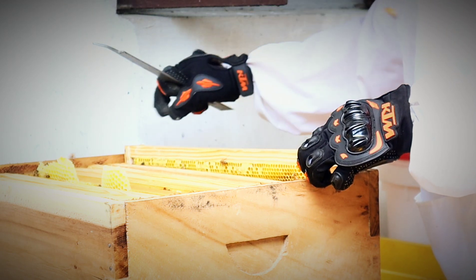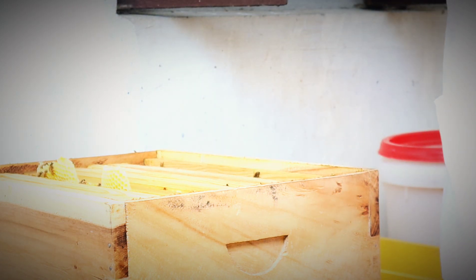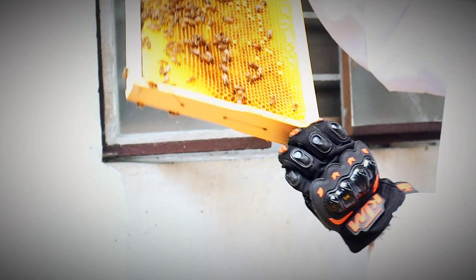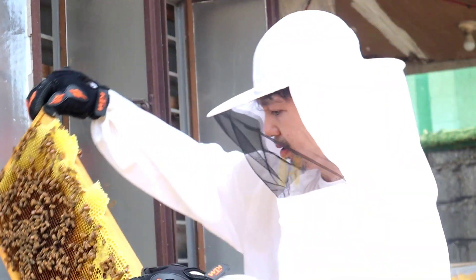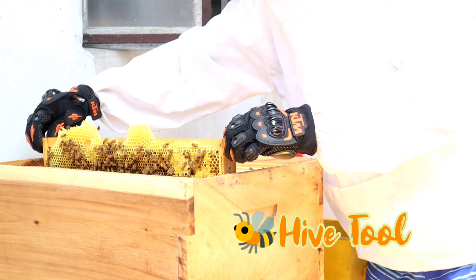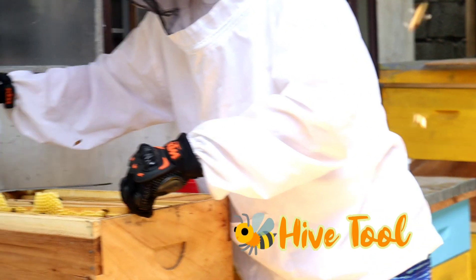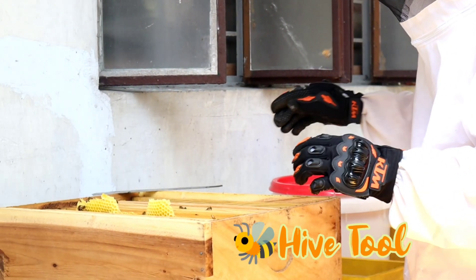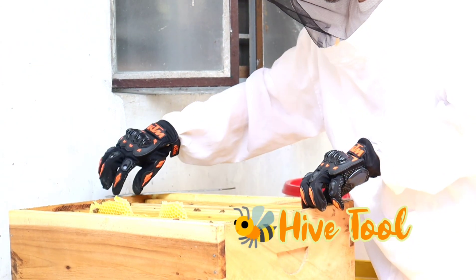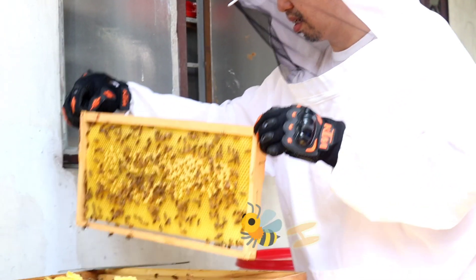Isa-isang huhugutin ng beekeeper ang mga honeycomb frames para tignan kung ito ay puno na ng honey. Ang hawak ng beekeeper na ginagamit niyang pangsungkit sa mga honey frames ay tinatawag na hive tool. Ito din ang ginagamit para mag-alis ng mga propolis at sobrang burcombs na ginagawa ng bees — makikita niyo yun na nakaumbok sa burcombs sa ibabaw ng mga frames.